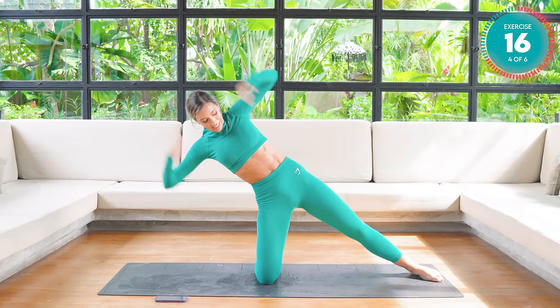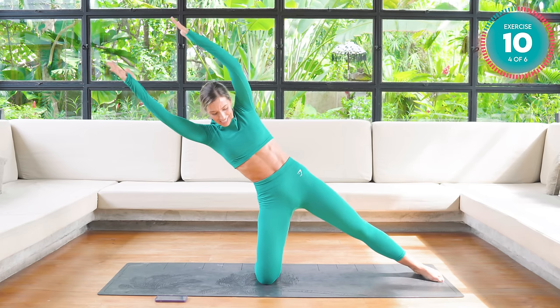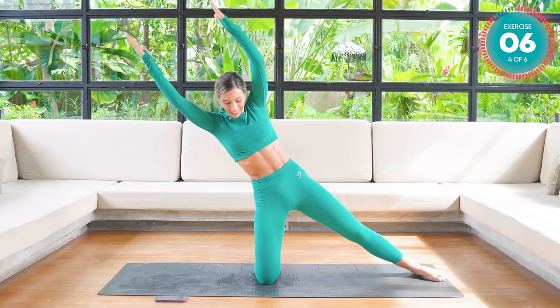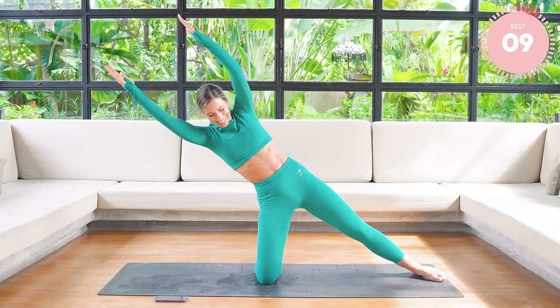Hold straight. Straight and strong. Tuck that tailbone under. Core nice and tight. Now pulse it. Do you feel it? I certainly do. Nearly there. Three, two — hold it. Hold it.